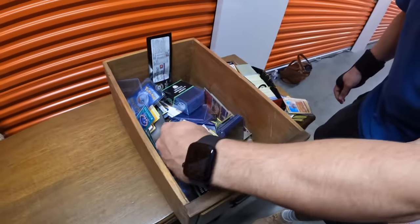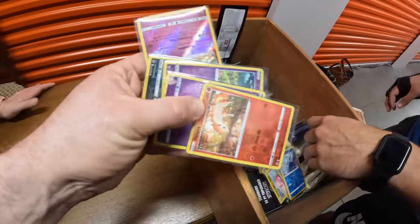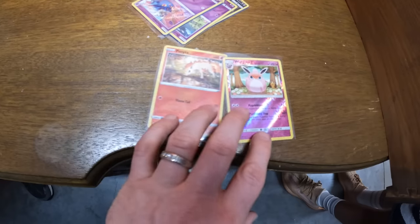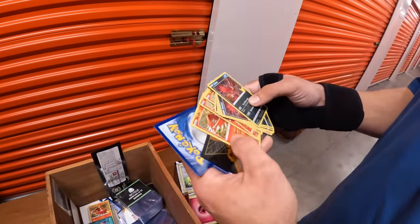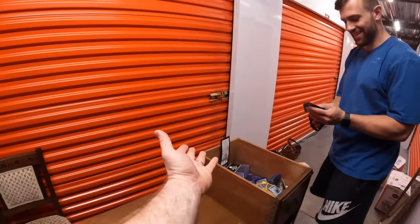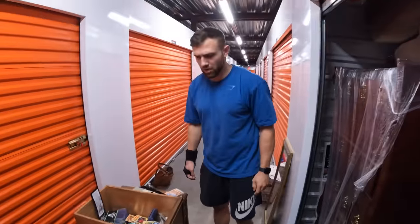Hopefully there's some collectible ones - there's gotta be, especially with these sleeves on them. Oh look at the shiny one! Wigglytuff - I don't even know how to say his name. Oh wow, I'm not a Pokémon collector but I know that's a pretty rare one right there - that's the original Pokémon. Pikachu! There's some old Yu-Gi-Oh in here too - very cool guys, that pays for a good portion of the unit.